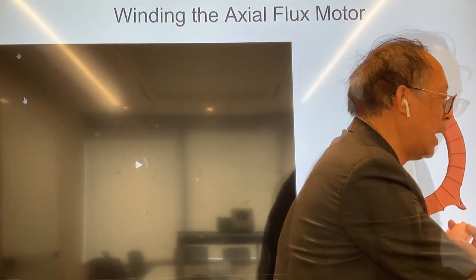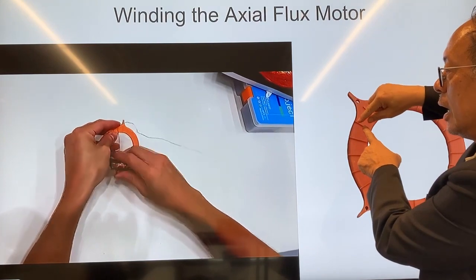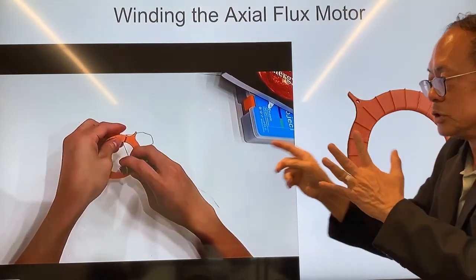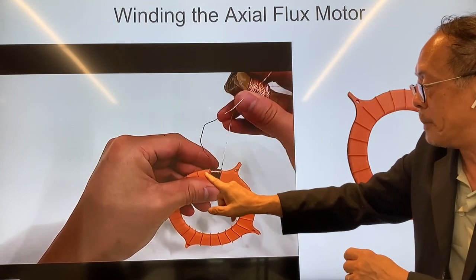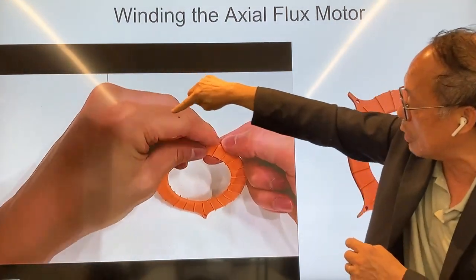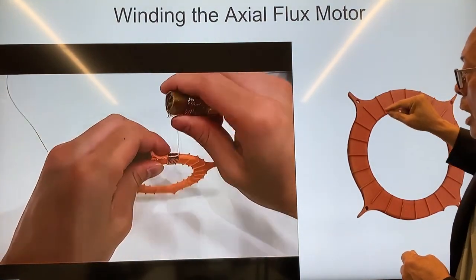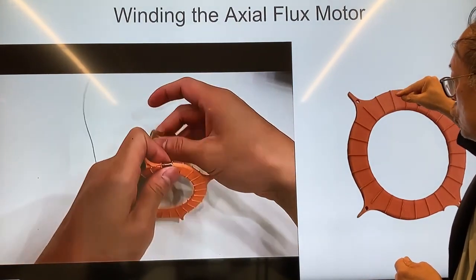I'll show you a video of how to wind this stator. You start with a particular slot and wind it in a clockwise manner — always clockwise. This is the top side and the bottom side; you can mark an X on the top side. You always go in a clockwise direction. After winding from here to here, you go back from left to right, doing about 30 windings altogether. This is the phase A wire. Then you jump two slots to the third slot and wind again in a clockwise direction, all the way to the end.